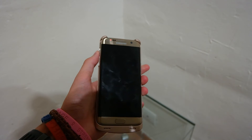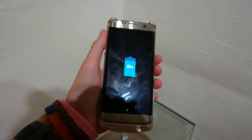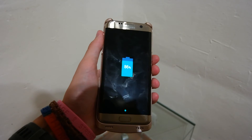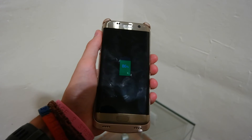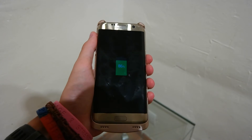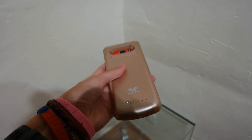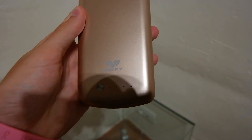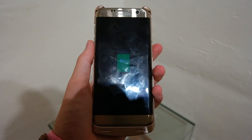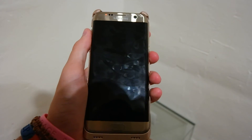We are now at one hour and 20 minutes into this charging test, and the phone is at 86%. We're still going at around 10% every 10 minutes. It may slow down towards the end depending on the phone and the case, but hopefully it will be done within the next 20 to 30 minutes. The case is flashing at 25%, so it is definitely draining all of the battery out of the case — hopefully it will get one full charge out of it.